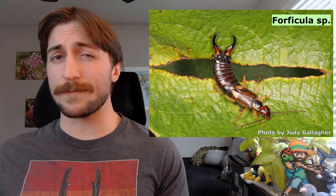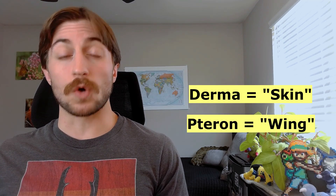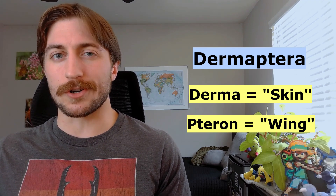Dermaptera will even sometimes use their giant cerci to help refold and position their wings. However, just because they have wings, don't expect to see them flitting about — earwigs are way happier scuttling under rocks than flying out in the open. These wings are also what gives them their scientific name: Derma means skin, and pteron means wing, so Dermaptera roughly means 'skin wing,' referring to that leathery-like texture of their fore wings.